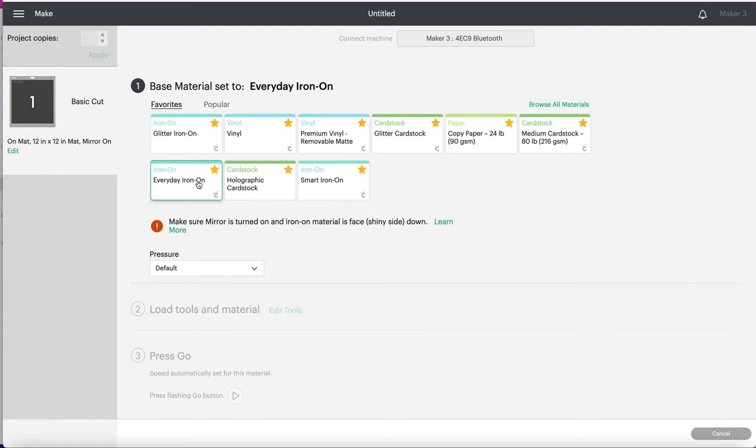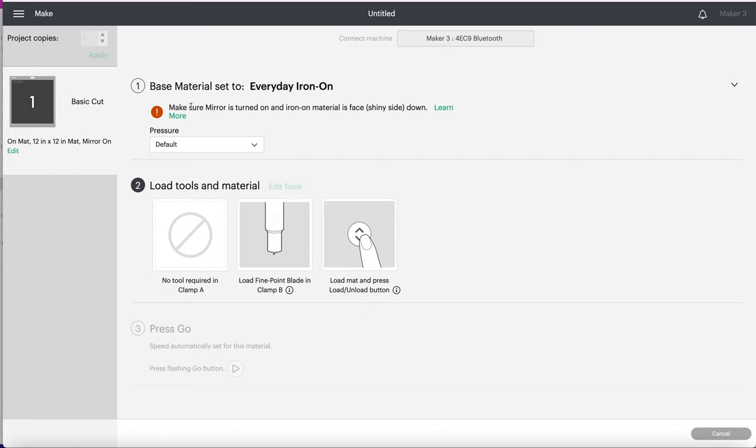I'm going to be using the everyday iron-on setting. It reminds you again to make sure mirror is on. You're going to be doing this with the shiny side face down — I'll show you what that means in just a second. I'll switch you over to the camera.